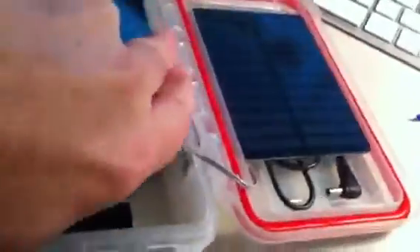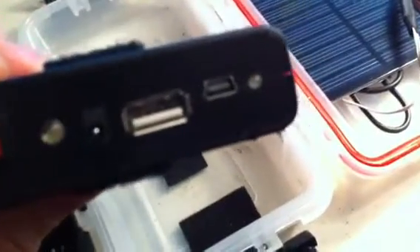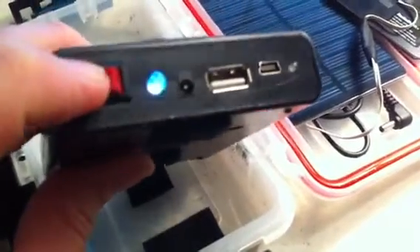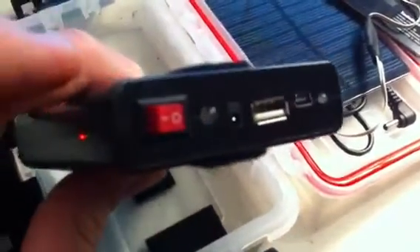It's all held together with velcro — I loosened everything up because it gets very hard to take apart. This is an 18650 lithium-ion cell battery bank. It has four lithium-ion 18650 batteries in it. There's a button on the side you can use to test the strength — about two lights light up, meaning it's got a little more than half power.